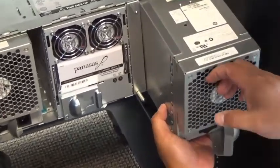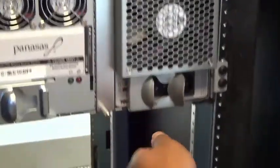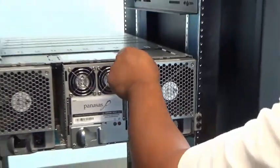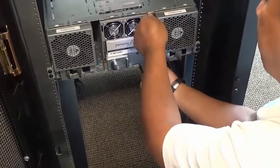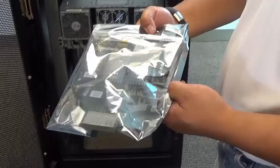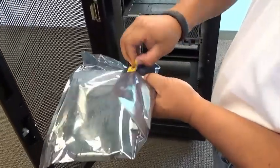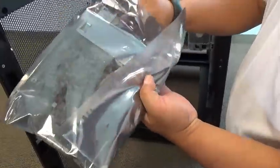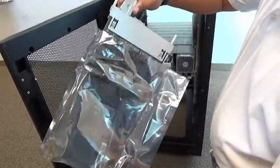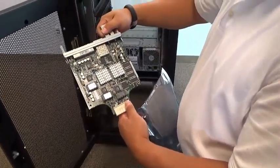Once we finish this, we will discard the filler panel from the net two slot. This panel is used to maintain shelf integrity during shipping. Now, being careful to avoid static discharge, remove the shelf switches from their static bags and insert them into the slots between the power supplies and the battery module.